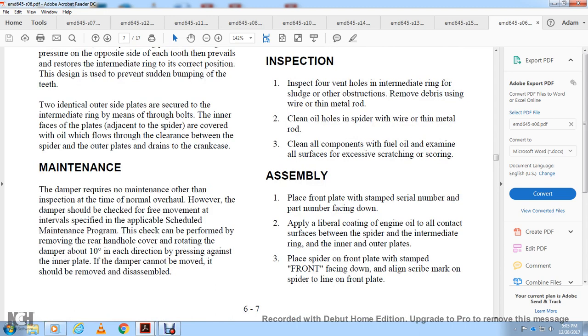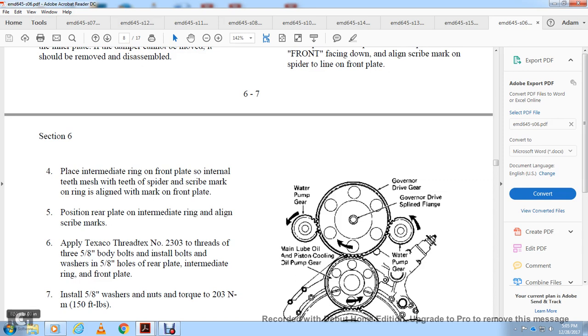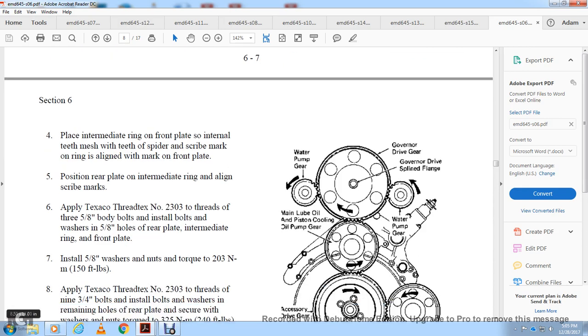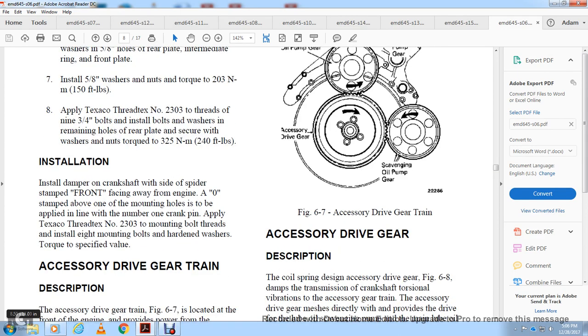For assembly: place the front plate with the serial number and part number facing down. Coat all contact surfaces between the spider, intermediate ring, and inner and outer plates with engine oil. Place the spider on the front plate with the stamped side facing down, lining up the scribe mark on the spider with the front plate. Place the intermediate ring on the front plate with the internal teeth meshed with the spider teeth, aligning scribe marks with the ring and front plate. Position the rear plate with the intermediate ring aligned with scribe marks. Apply Texaco ThreadNecks number 2303 to threads of 3-5/8 inch bolts; install bolts with washers over the rear plate, intermediate ring, and front plate. Install 5/8 inch washer and nut; torque to 150 foot-pounds. Apply Texaco ThreadNecks number 2303 to 9-3/4 inch bolts; install bolts and washers; secure with nut torqued to 240 foot-pounds. Install the damper on the crankshaft with the side stamped FRONT facing away from the engine. The zero stamp above one of the mounting holes is to align with number one crank panel. Apply Texaco ThreadNecks number 2303 to mounting bolt heads; install 8 mounting bolts and hardened washers; torque to specified value.